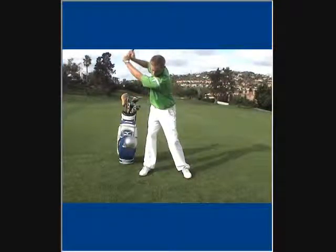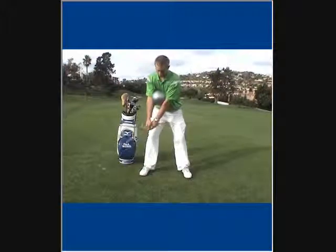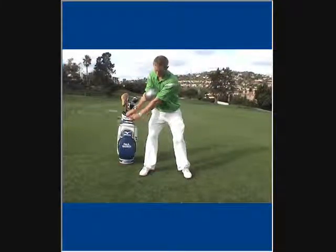As you'll see, the arms will separate if such a move is accomplished. Take one more look at the proper takeaway and notice how the arms will stay connected to accomplish an ideal backswing.